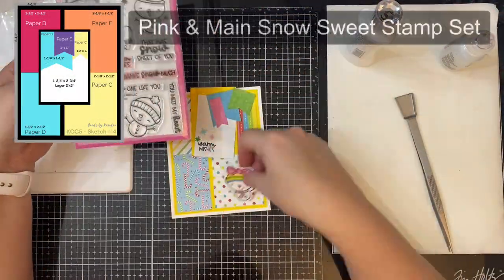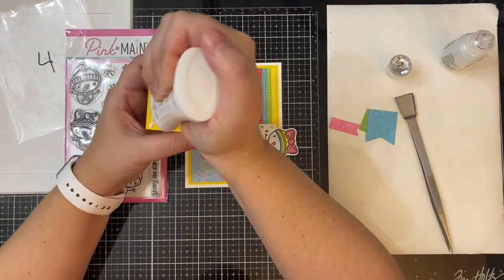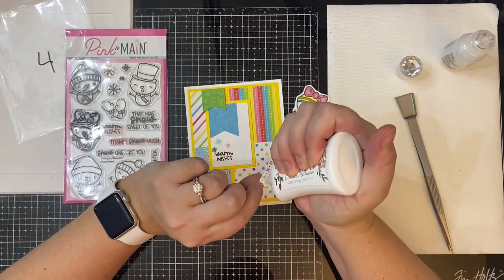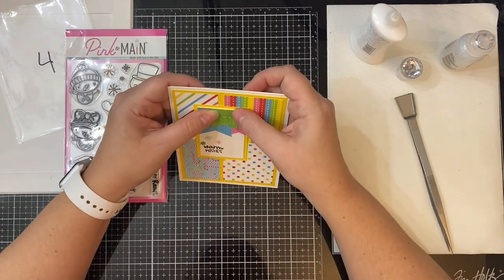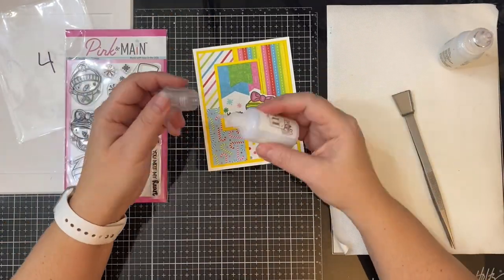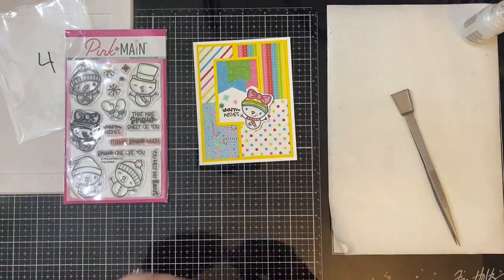This is card sketch number four and this one is very colorful. I used yellow cardstock for the layer on top of the card base. If you find that all of your patterns don't coordinate well, you can replace some of these pieces with just colored cardstock since there are so many pieces on here. I used the other sides of the papers for the banner pieces. I used the snowflake images from the Snow Sweet stamp set by Pink and Main stamped in different colors with the sentiment 'warm wishes' on the white rectangle piece. I stamped, cut out, and colored a little girl snowman with Copic markers off camera and added that to the bottom right corner, then added Nuvo Crystal Drops and ice glaze Stickles for sparkle.